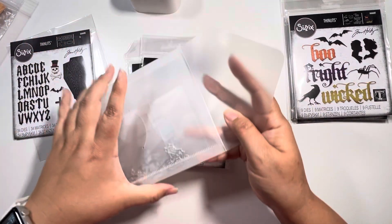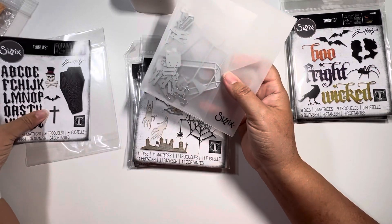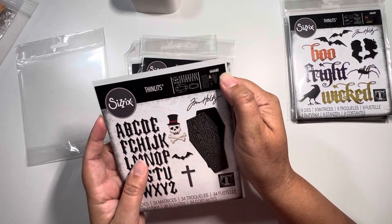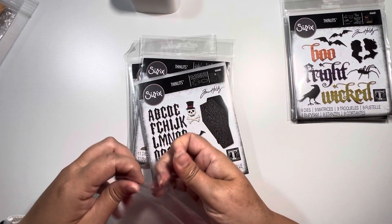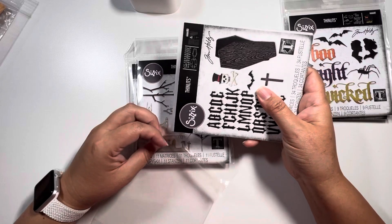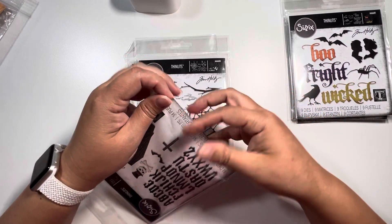So that again is the Thinlit collection for Sizzix and the number is 666680. You can find these at other retailers — I'm just sharing where I purchased them. I did purchase them back in August when they were released. I don't know if they still have the bundle, but I do know you can purchase them individually.